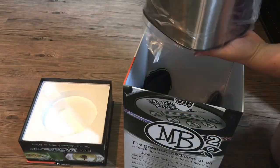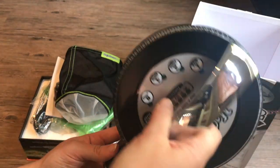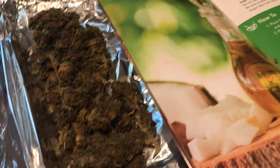Hey, what's up? Sarah here, the Chronic Crafter, and today I'm gonna be showing you the Magical Butter Machine — an awesome little appliance that helps you turn cannabis into oil, butter, and tinctures easily and quickly. I'm gonna show you an overview of the machine, then jump into making my first batch of cannabis oil, and tell you some positives and negatives about it.